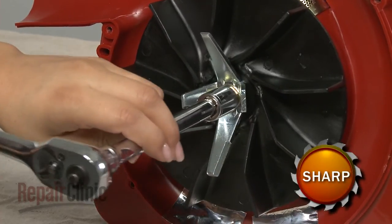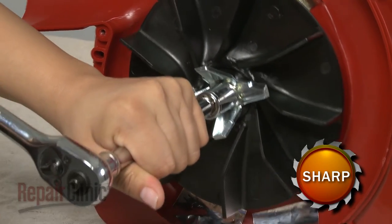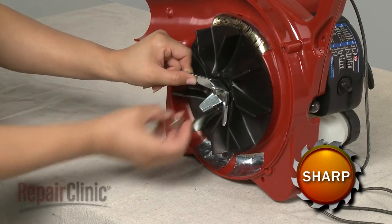Use a 13mm socket to remove the nut securing the mulching and fan blades. Pull off the mulching blade and the old fan blade.